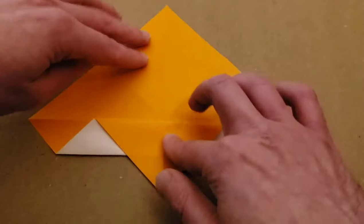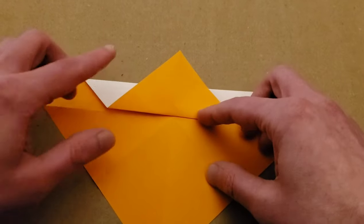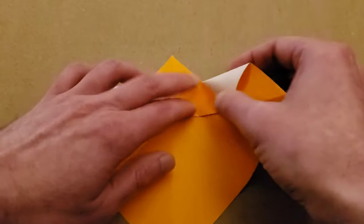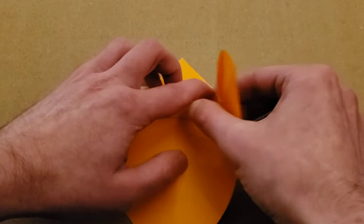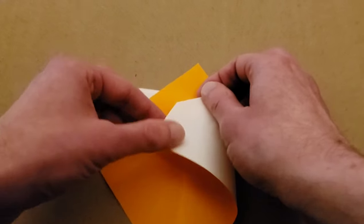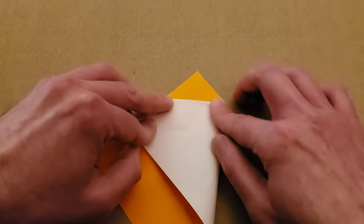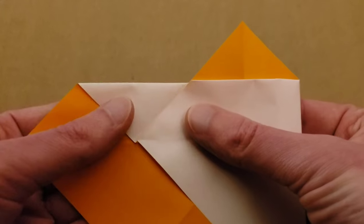From here, turn your piece like this and we're going to do some folds along some edges. This edge here is going to coincide with this edge here. You can use this point right here as a marker. This edge is going to line up with this edge, then crease down so it lines up perfectly like that.